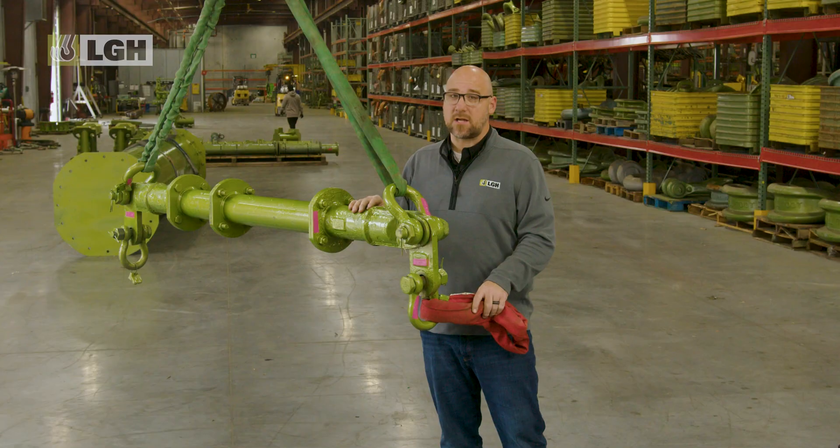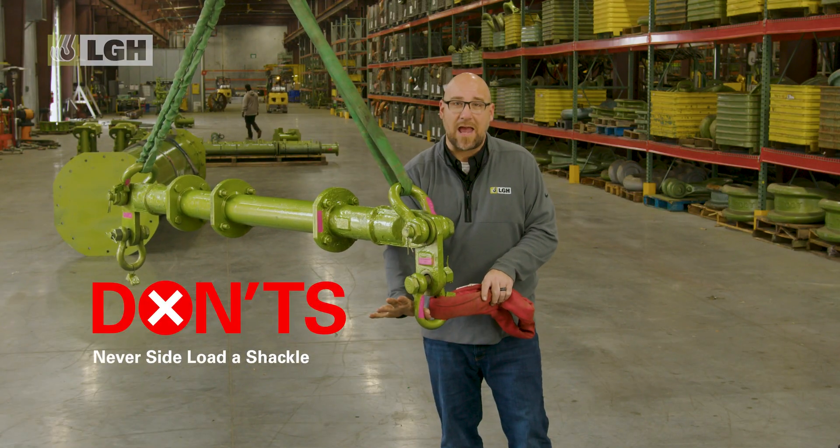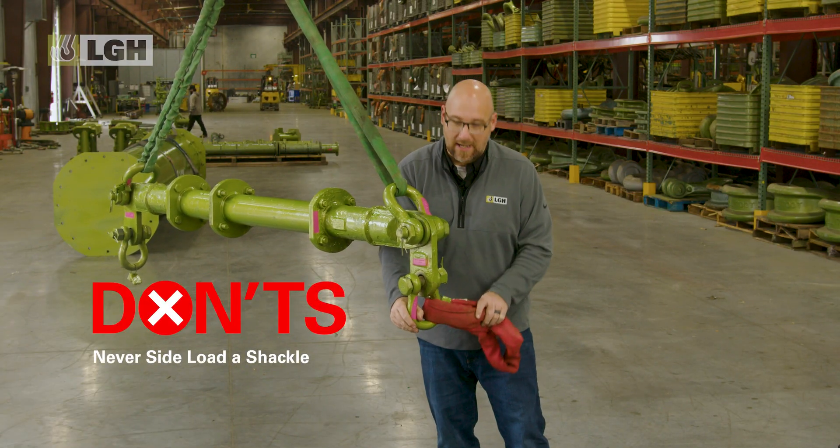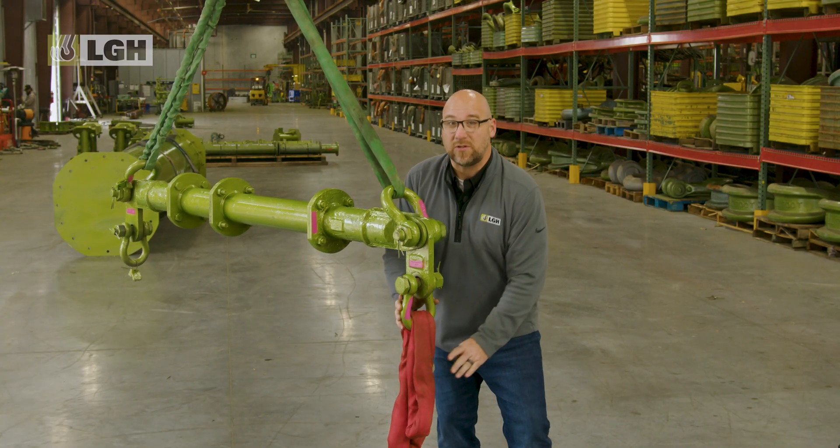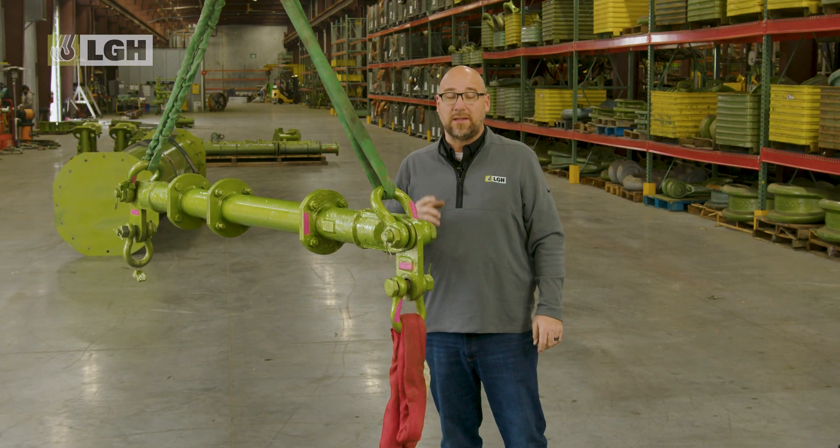First up on our list of don'ts is the common mistake of side loading a shackle. Shackles are designed to handle force in a straight line. Side loading can significantly reduce the working load limit and cause bending or breakage.